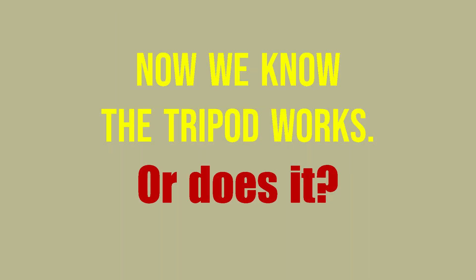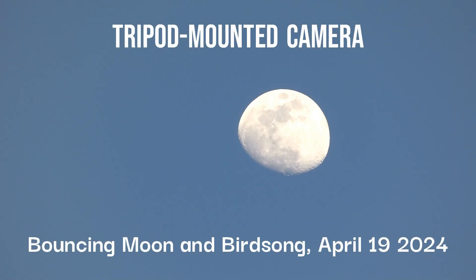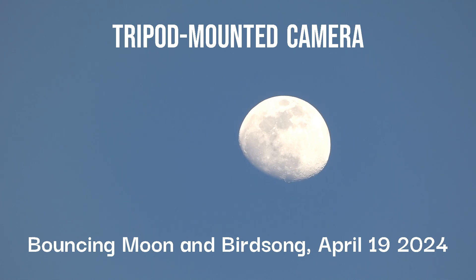Now we know the tripod works. Or does it? The moon is bouncing, but the camera is mounted on a tripod.